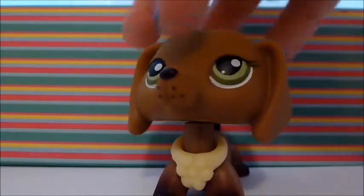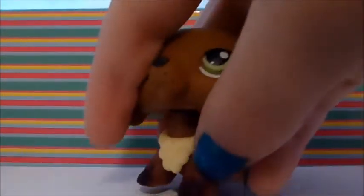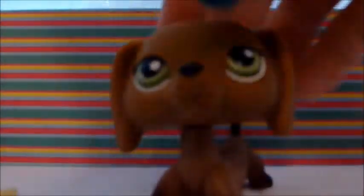The next one I got was this Dachshund with green eyes. She's brown and super pretty. She's actually in one of my favorite series I watch. She has a blue magnet. She came with this yellow thing, but I'll take it off. I actually really love this collar. She's pretty — I love her so much. She's just really cute.